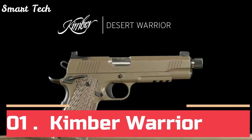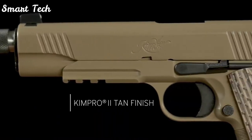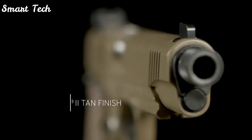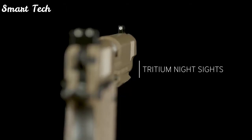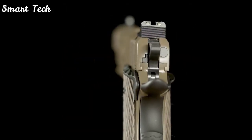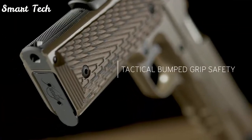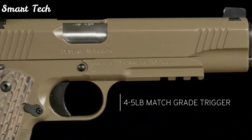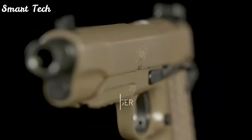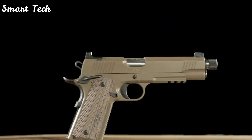The Desert Warrior — with its military heritage clearly visible in the professional features of this custom-sized 1911 — leaves nothing to question. It features tritium night sights, an accessory rail, ambidextrous thumb safeties, aggressive 24-lines-per-inch front strap checkering, and an integrated lanyard loop in the mainspring housing for retention lanyards. The match-grade barrel, chamber, and crisp-breaking four- to five-pound trigger make this a worthy sidearm inside and out. This full-size 1911 is available in .45 ACP.